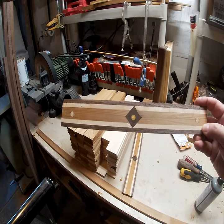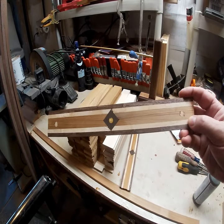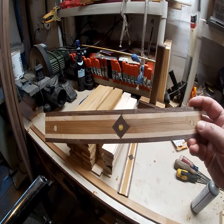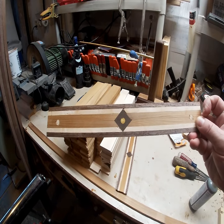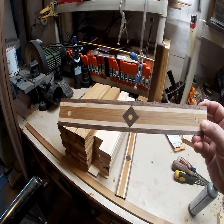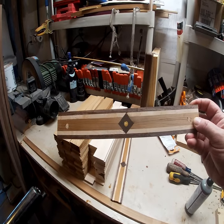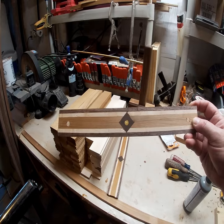I just put these together by stacking them, so there are some quality issues with them, and I've got a little better plan of attack to make the actual feature strip. What this is: walnut, hard maple, cedar, and then that little yellow dot in the middle is Osage orange. These are just rough — I was tinkering around trying to figure out how to make them, and I think I've got a better plan.